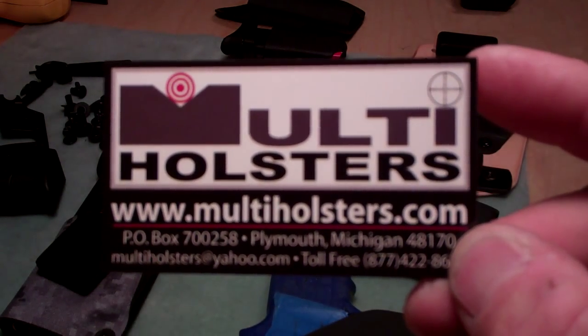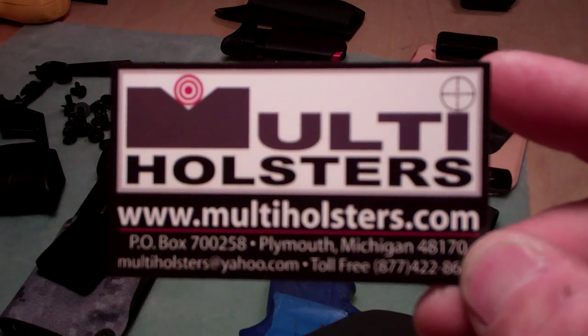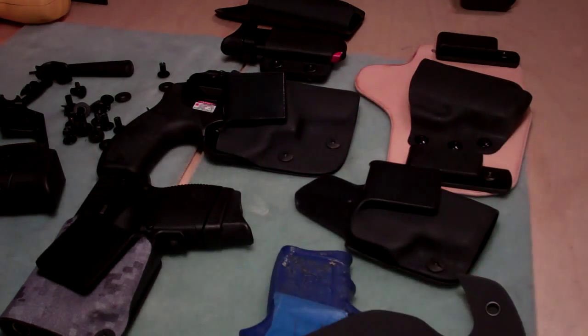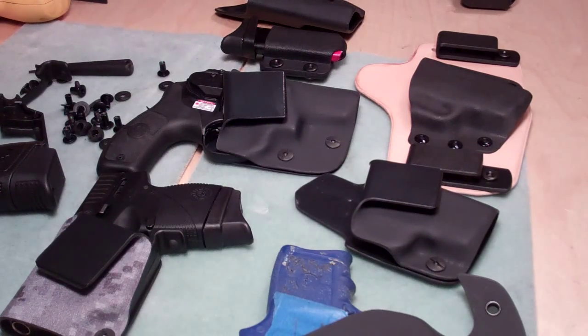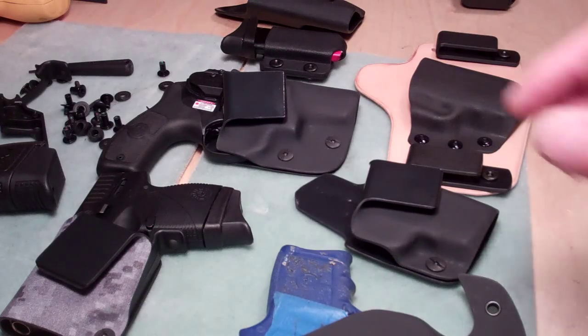Hello YouTube, this is Multi Holsters coming to you from Michigan. I just wanted to go over a couple of holsters that I have for the Bodyguard — I have the Bodyguard 380 automatic and the 38 revolver.